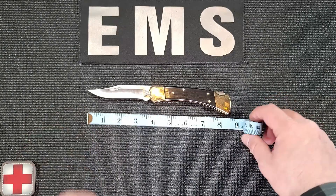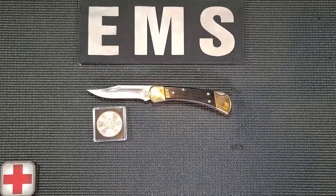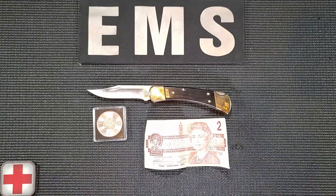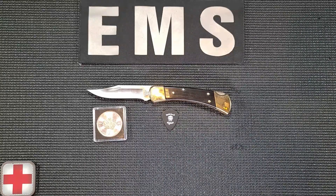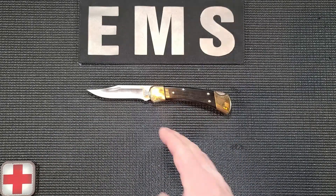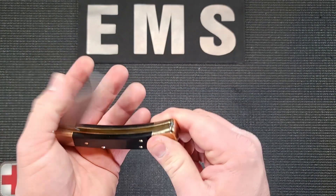Here it is compared to a Canadian maple leaf, here compared to a two dollar bill, and here compared to a Motörhead guitar pick — man, those concerts were great. Rest easy, Lemmy. The blade is held open via a back lock located on the spine of the handle. This is definitely a two-handed knife. This is how I open and close the blade.